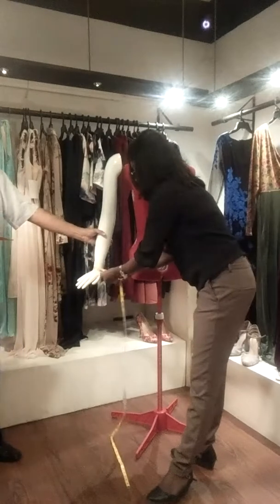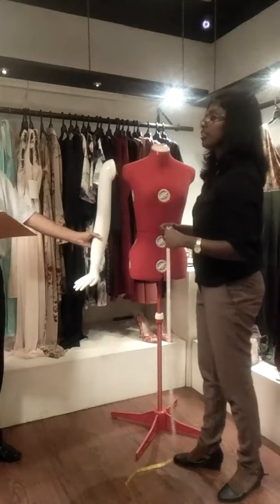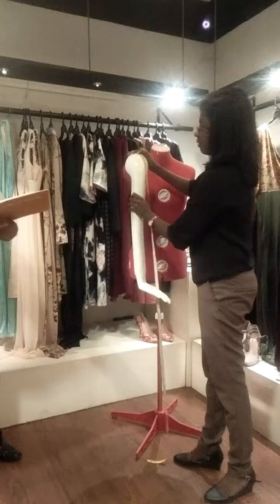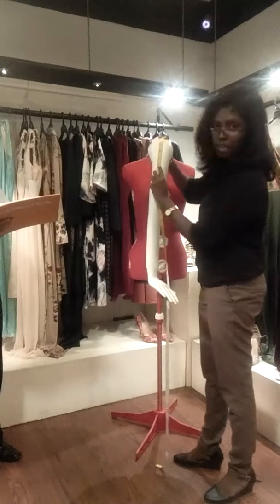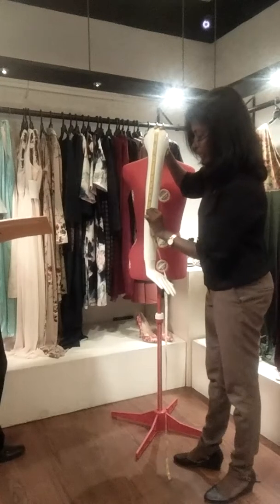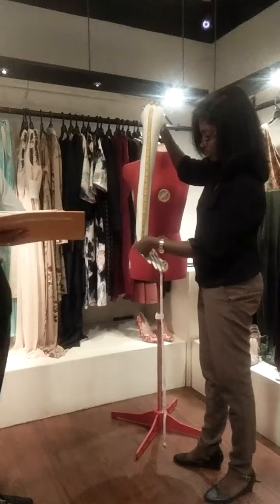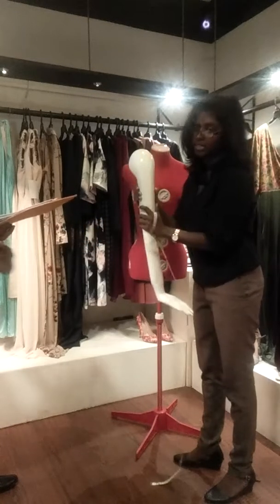And then the wrist — the narrowest part before your hand — it will be 7. Then we take the length measurements. We start from where the shoulder ends and the hand starts. Up to the bicep it will be somewhere around 5 inches, from there to the elbow it will be around 13, then to the mid forearm it is 17, and continuing to the wrist it is 23. Now we have taken the sleeve measurements.